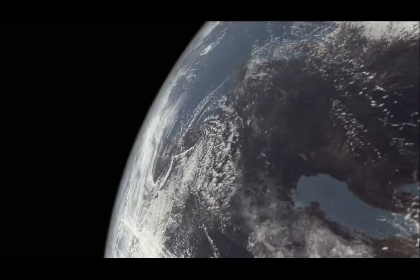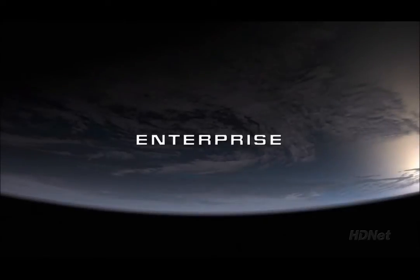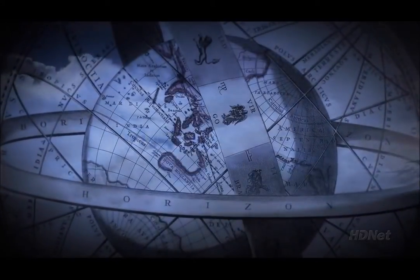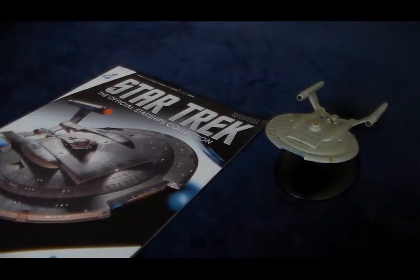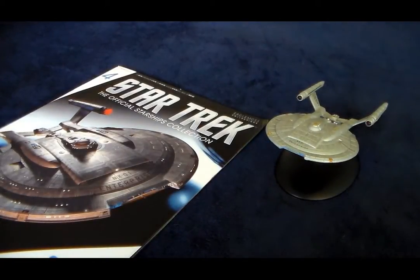It's been a long road, getting from there to here. It's been a long time, but my time is finally near. Hey guys, this is Cory, back to take a look at the fourth starship from Eagle Moss, the Enterprise NX-01.